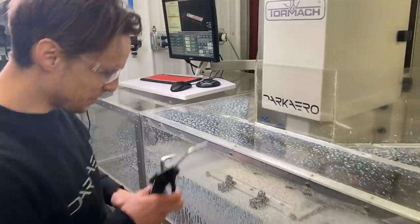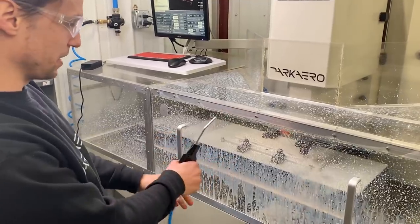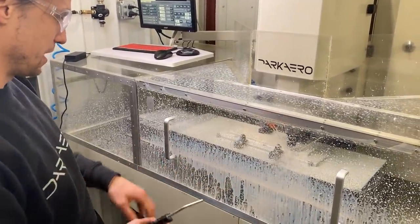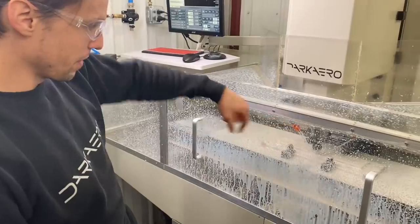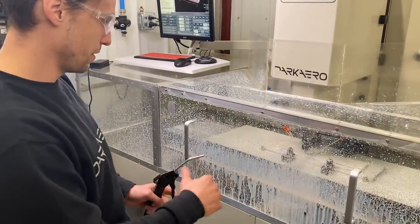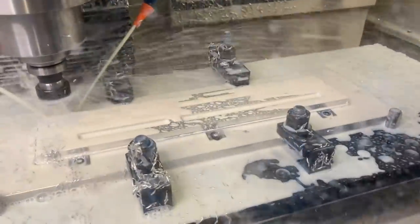It's doing the roughing passes right now. I have these little toe clamps at the bottom — they're made by Mighty Bison, called Pit Bull clamps — they have a little bite at the bottom of the stock. I measured it all beforehand but wanted to make sure I wasn't going to hit the clamp. You can see how close it got — we're about ten thou above it. Op one is all done.